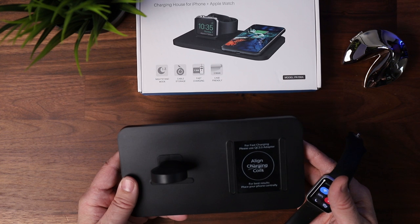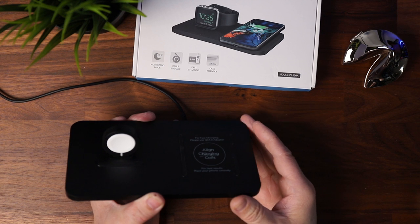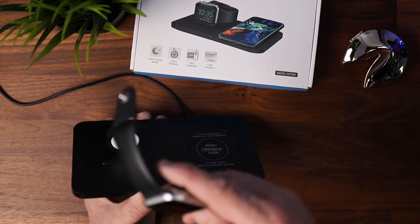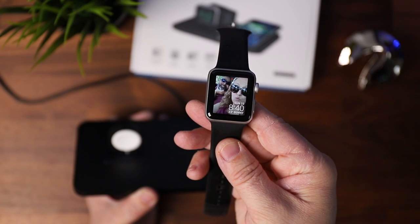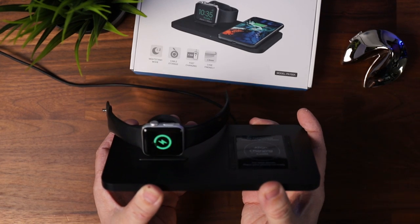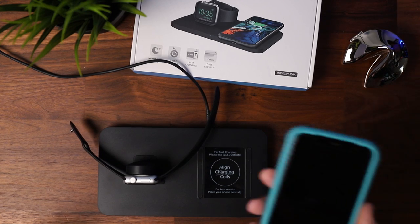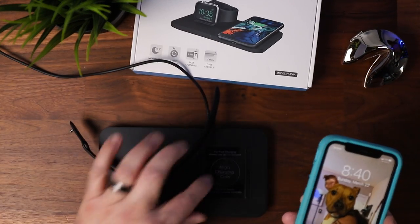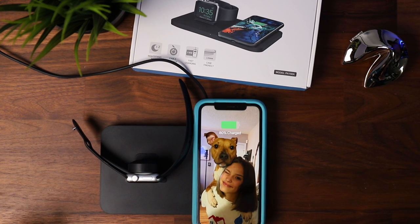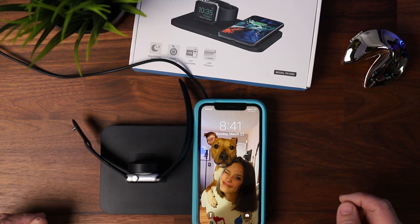Let's go see if we have a QC 3.0 adapter and test it out. My wife graciously gave me her Apple Watch — cute picture, I didn't even know she had that on there. You can go ahead and slap it right on the charger and it'll charge. She also let me use her phone — well, she gave me the look — so let's get this thrown on here. There we go: 80% charge. I was unable to find a QC 3.0, so it looks like you'll have to pick one of those up from Amazon; I'll put an affiliate link in the description.